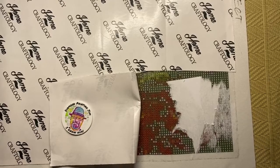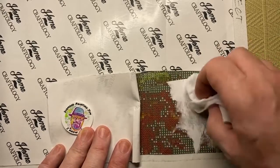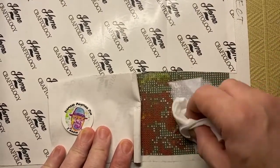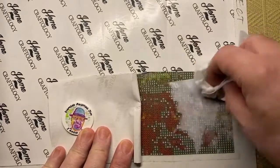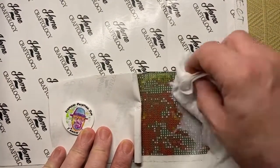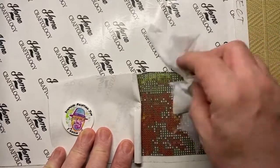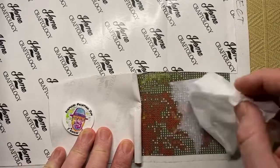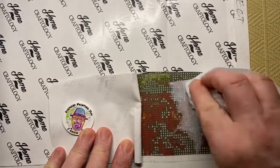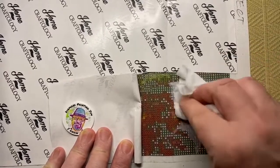So then she got the baby wipe and started to wet the paper. All I'm doing is just soaking the paper. Now the thing is you don't want to press hard on the glue because you'll start to move the sheet of glue and that'll cause problems. So all I'm doing is just wetting the paper.